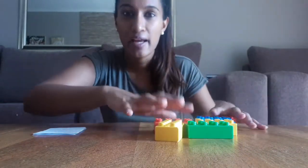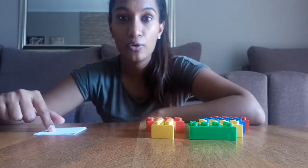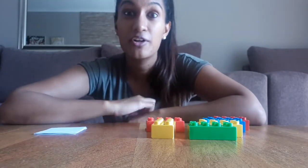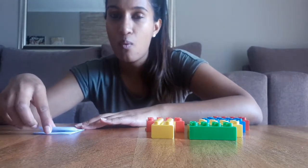Hello friends, good morning! Today we are going to do some counting. For this lesson I'm going to have my number cards, and I want you to have some Lego blocks ready. I'm going to show you a number and then we are going to count the blocks.